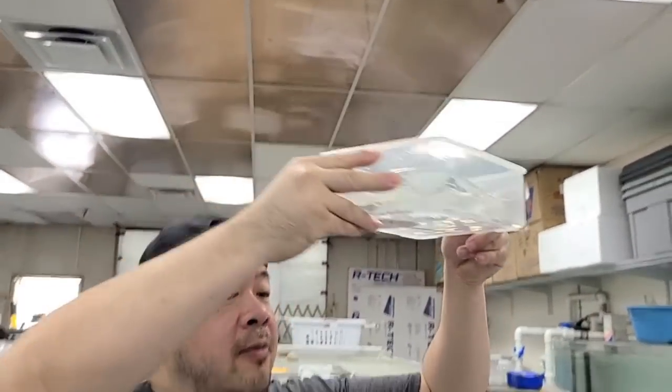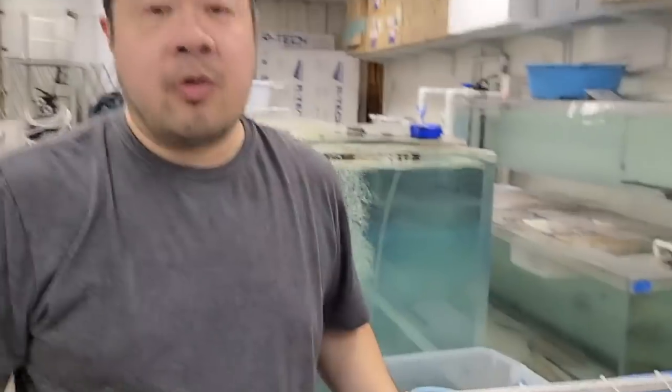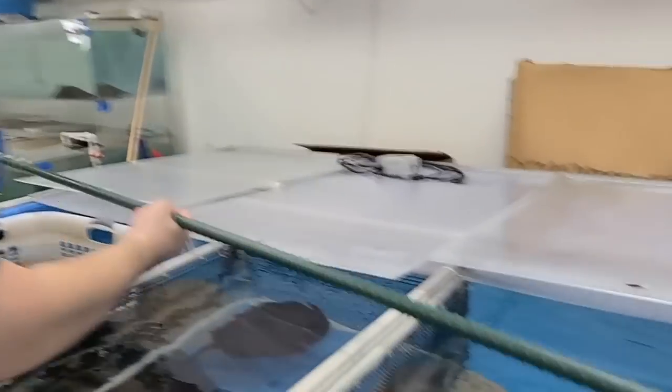This one is a female. Now, typically with albino breeding, when it's head-to-head you get 25% albino, 25% normal, and 66% are genetic carriers. So now we got those two.